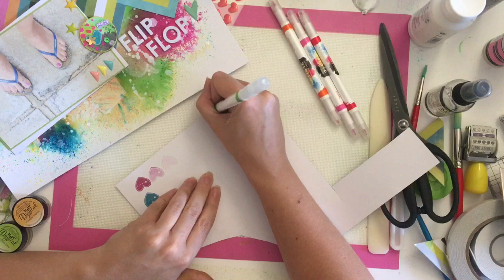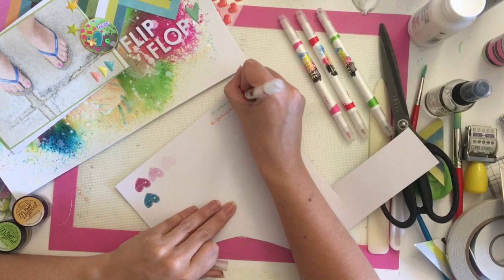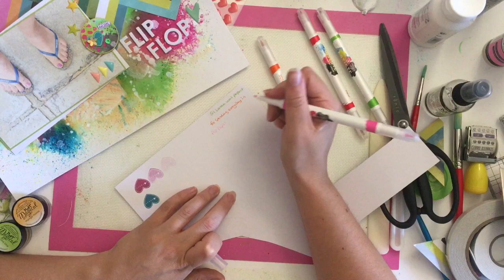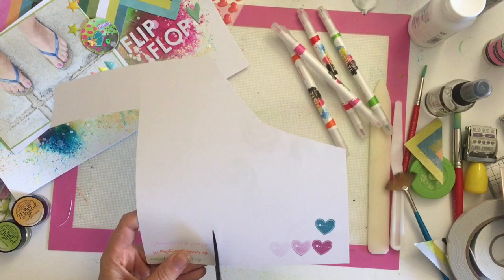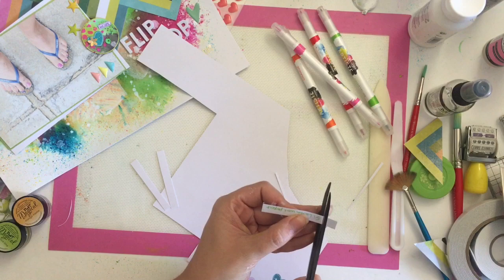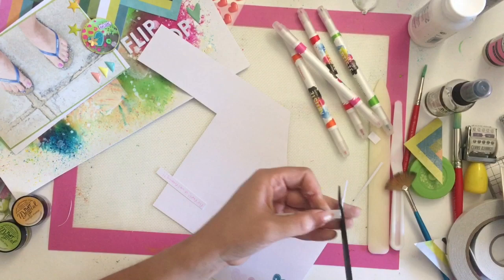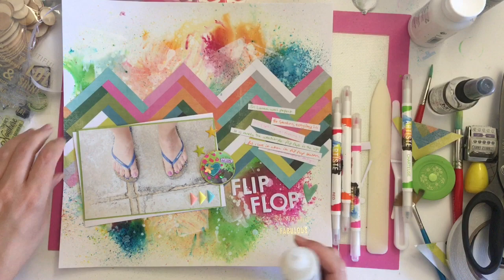I'm going to do my journaling, written with these Artiste pens. They have a brush pen on one end and then almost like a gel pen nib at the other end for writing. I got out some of those colors to match the ones in the layout and the mixed media — there's orange, pink, and green; I didn't use the red in the end. I'm cutting these out as journaling strips and sticking them down in a wonky fashion. I did six pieces of journaling but I skipped ahead for three of them because it was boring to watch.